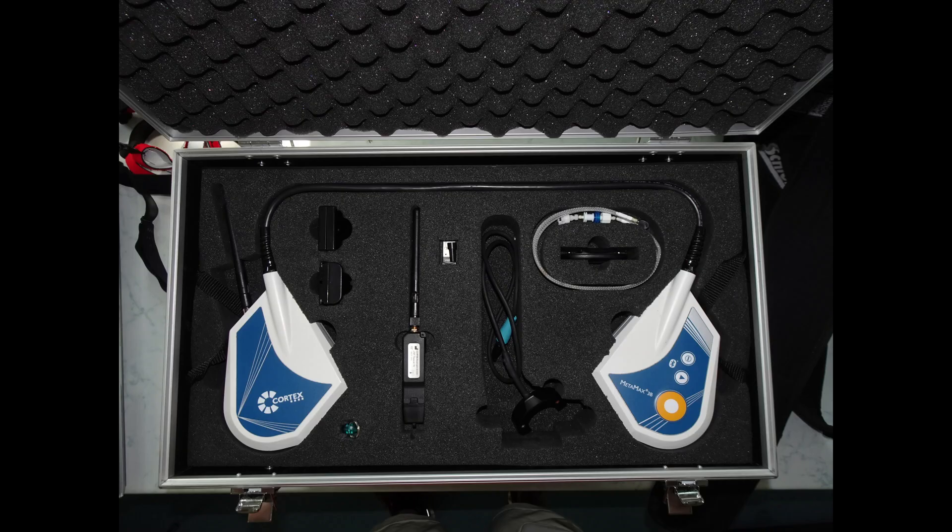This photo shows the following: the mobile Spiro device, the two USB sticks with software key and radio antenna, the volume sensor, the gas sensor, and the heart rate sensor.